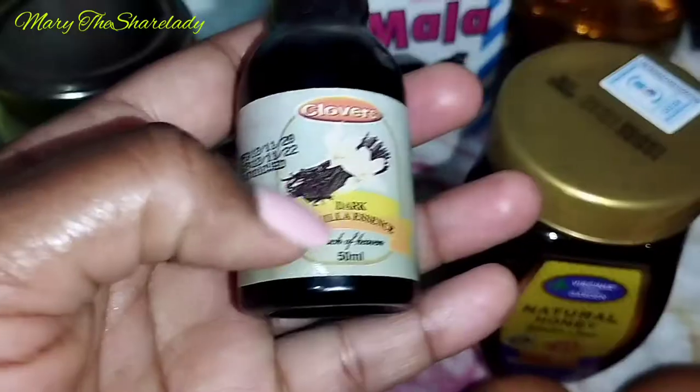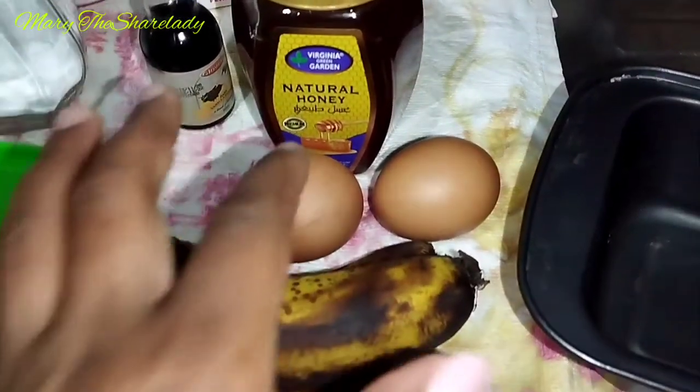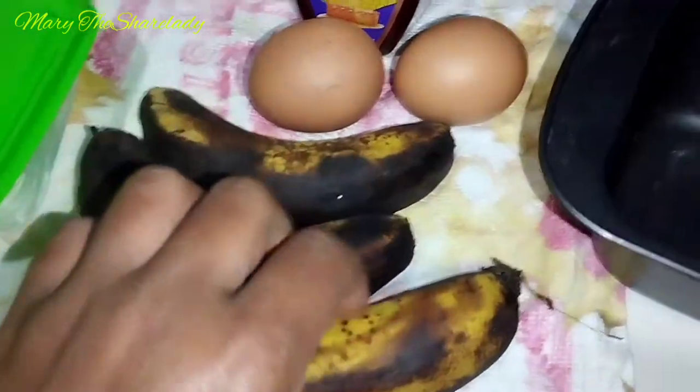For the wet ingredients I have fermented milk, cooking oil, honey, vanilla essence, two eggs, and three ripe bananas — overripe bananas, not mushy ones, but just overripe bananas.